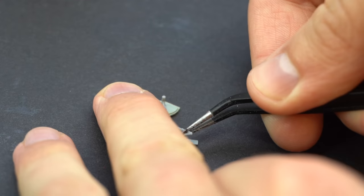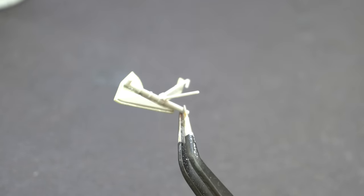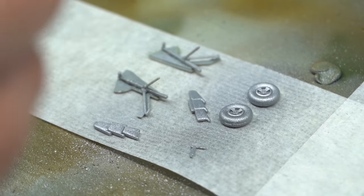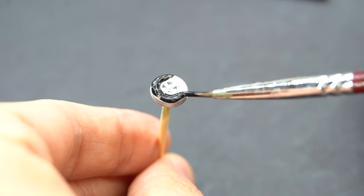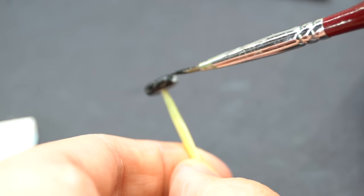Now it's time to assemble the landing gear legs. The legs were glued onto the doors, those little struts added, and then I airbrushed pretty much all the remaining details still yet to be applied with aluminium paint. Vallejo Black makes a reappearance here and was used to paint the tyres on the wheels. I'm pretty sure there was a mask included for the wheels but I thought painting by hand would just be easier.